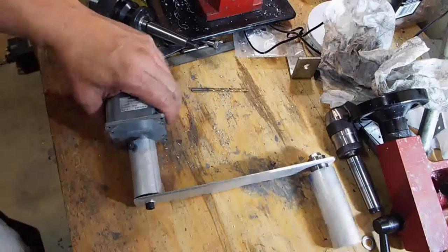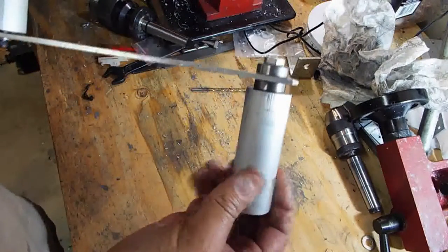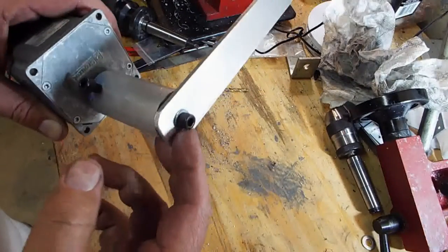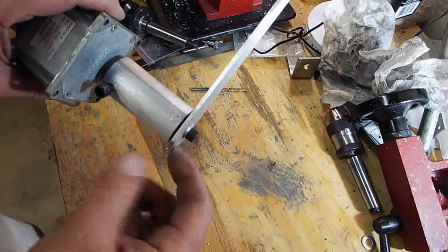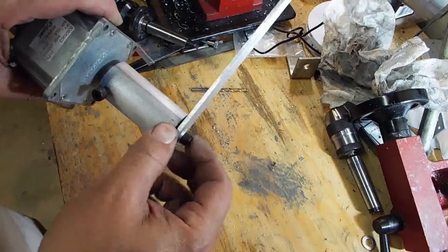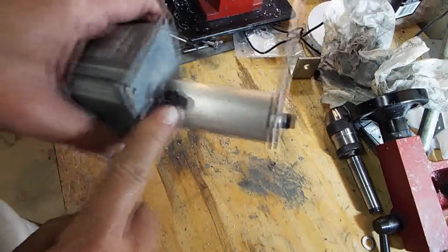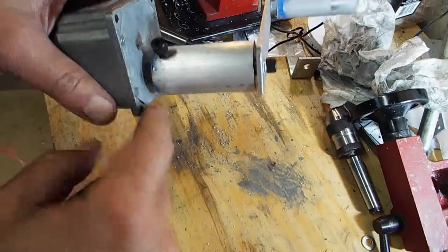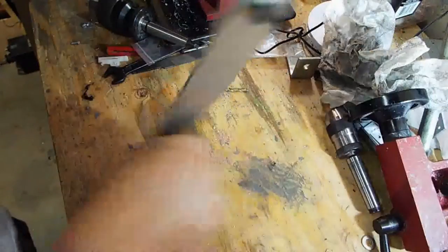Here it is put together — two bearings and the handle. I used quarter-inch 20 cap screws and two locking washers here so it has a nice grip onto the aluminum shaft. Here's the quarter-inch 20 cap screw for the set screw. We're going to go upstairs and test it out.